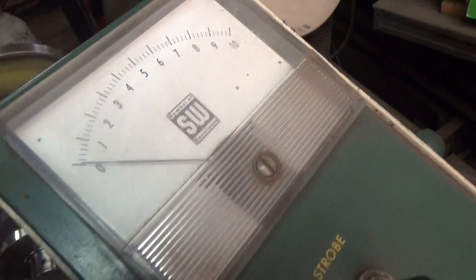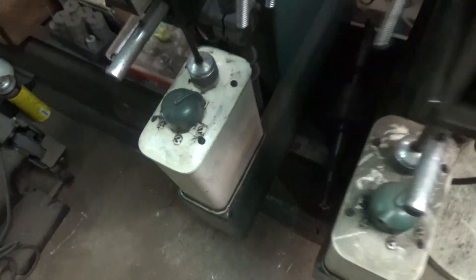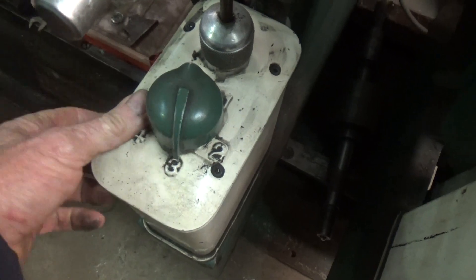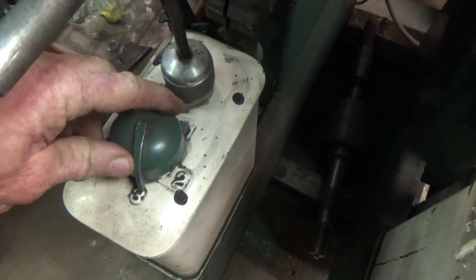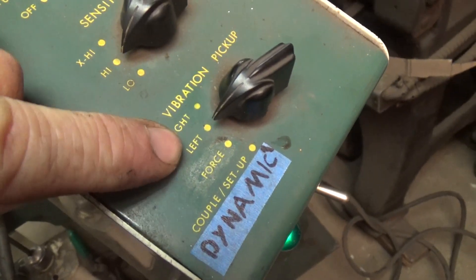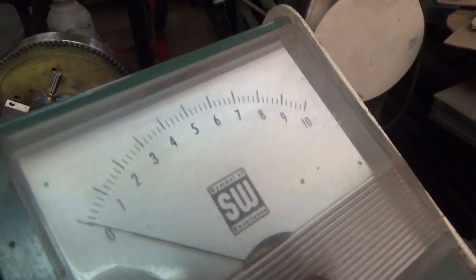This machine has a gauge that reads how much vibration there is while it's spinning. The machine has different levels of sensitivity — you usually start out balancing on setting number three, and it gets more precise as you go up, finishing on setting number one. When you spin it up, you can balance end for end, right side and left side. It has sensors that sense the vibration.